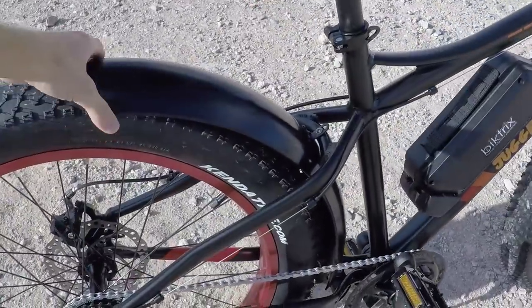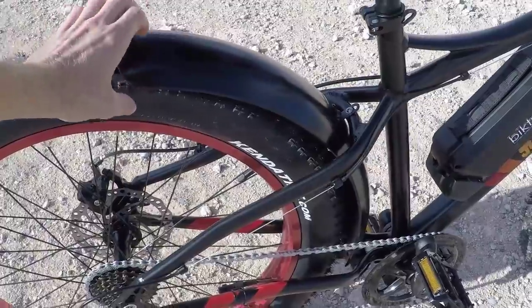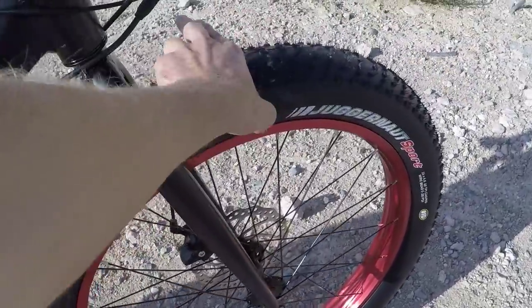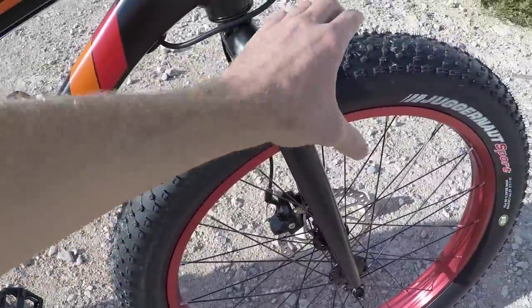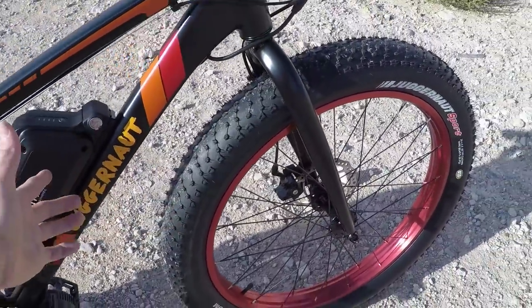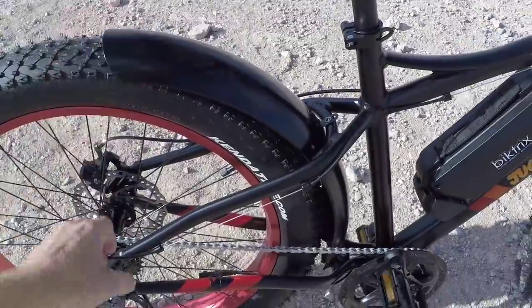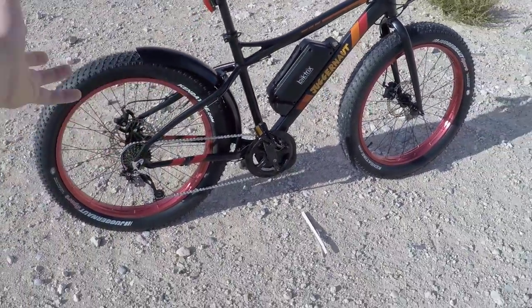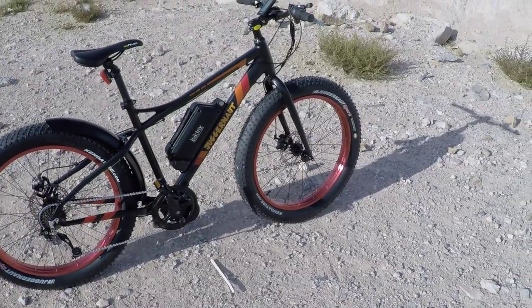One of the other things that stood out as being unique on this bike is it comes with fenders. They don't have the front one installed right now — it's a real short one that just protects the front a little bit, not full length — but it is metal, kind of like aluminum, like the back one. You can take them off if you want to, but it's kind of nice to stay a little bit cleaner that way while riding along.